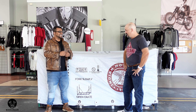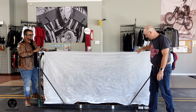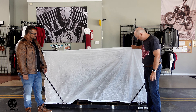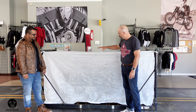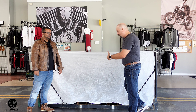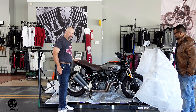So without further ado, let's just get into it. I'm just going to unzip the end here. So underneath the main cover, we have another cover. This is how Indian Motorcycle ships their bikes — in a traditional reusable crate, but they do double wrap the bikes. This is basically a dust cover around the bike with a bottom, four sides, top, front and back. And there she is in all her glory.